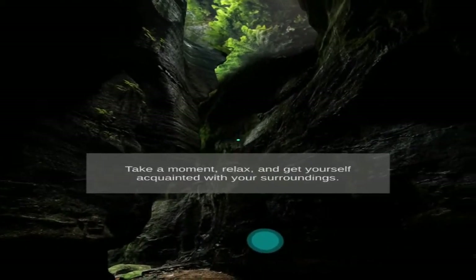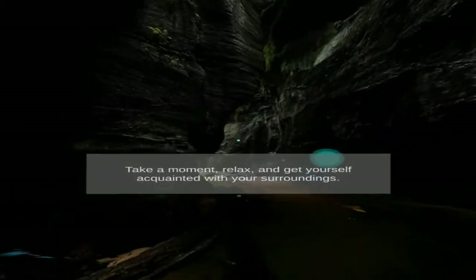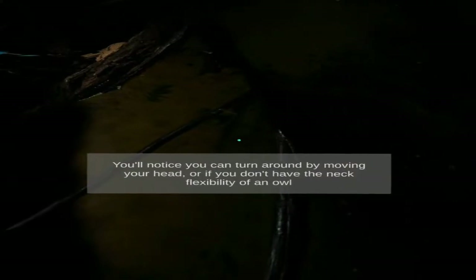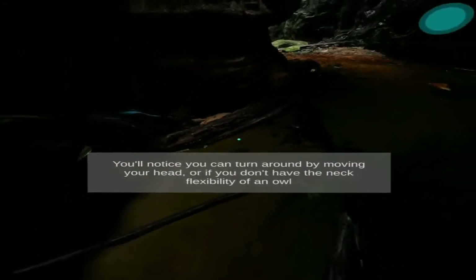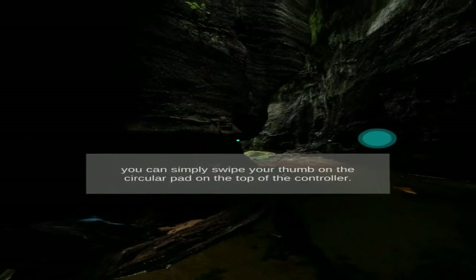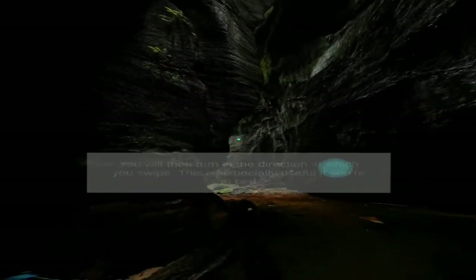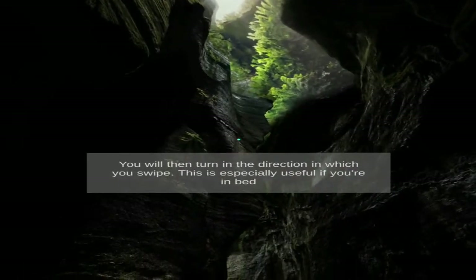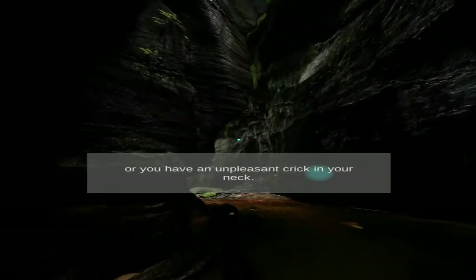Take a moment, relax and get yourself acquainted with your surroundings. You'll notice you can turn around by moving your head, or if you don't have the neck flexibility of an owl, you can simply swipe your thumb on the circular pad on top of the controller. You will then turn in the direction in which you swipe. This is particularly useful if you're in bed or you have an unpleasant crick in your neck.